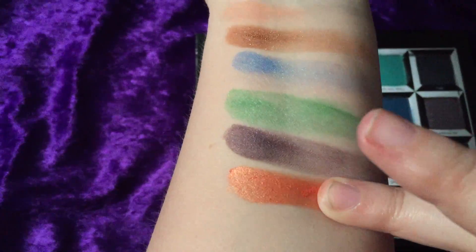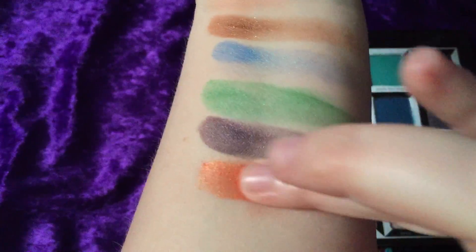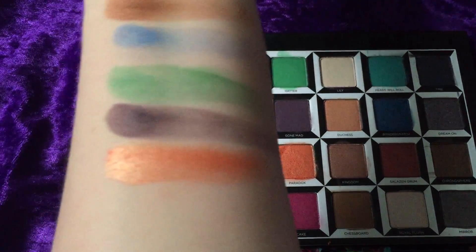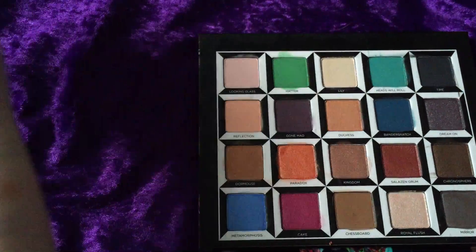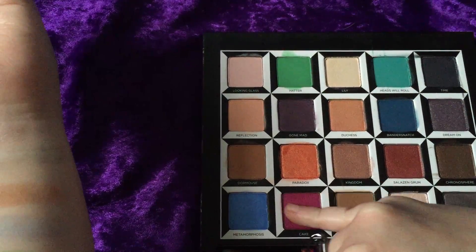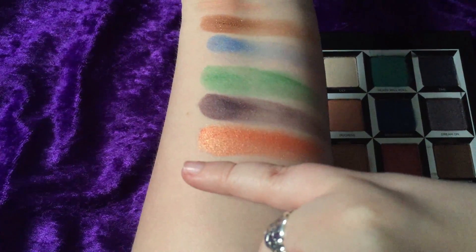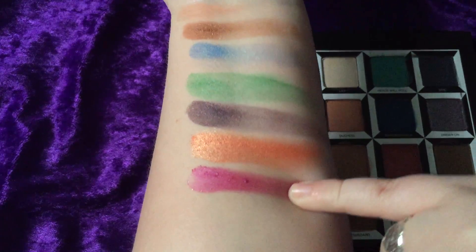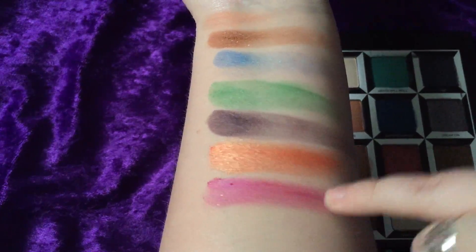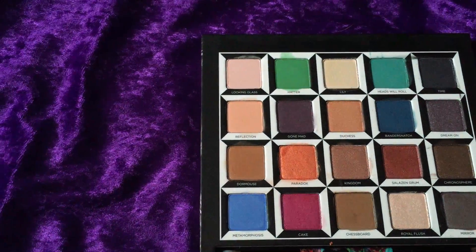The brush fell out but it matches the packaging — it's so cute! It's got a fluffy side and then a nice stiff, very dense side for packing the color on. We are just gonna start dipping into these colors and swatching on my super pale arm. First we're going into 'Looking Glass' — it's a pretty light pinky shimmer.